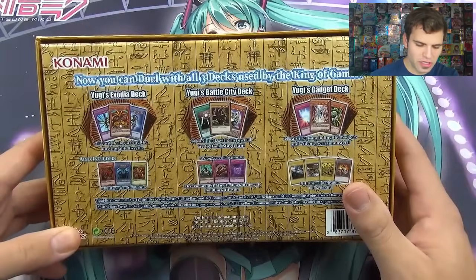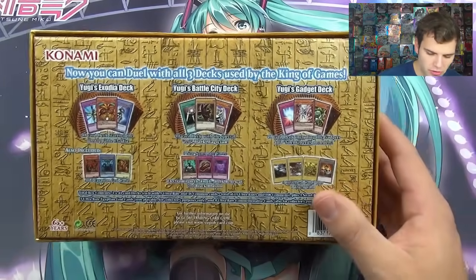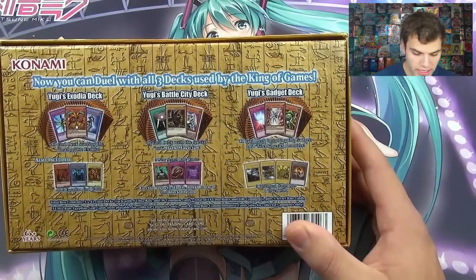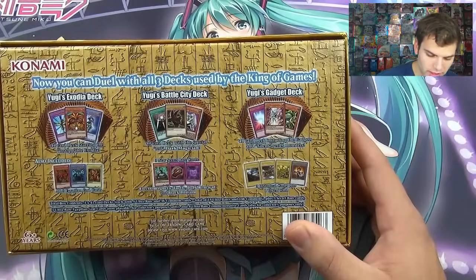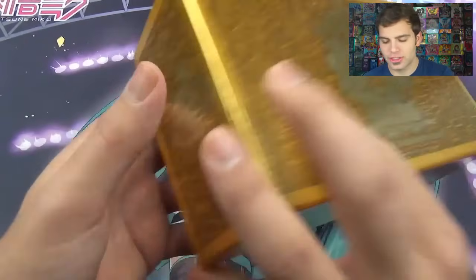Down here it says: total box contains three times 41-card decks, each including five Ultra Rare cards and 36 common cards — total of 15 Ultra Rares and 108 commons — plus three Secret Rare cards, three Ultra Rare Egyptian God cards, and then four Ultra Rare Commemorative cards.